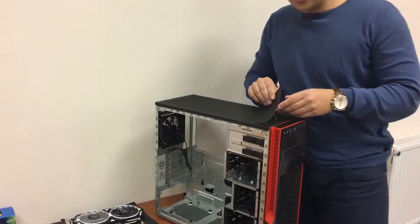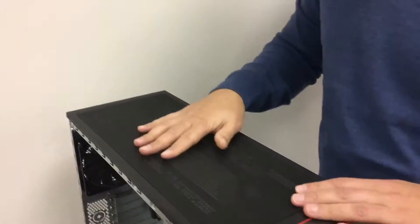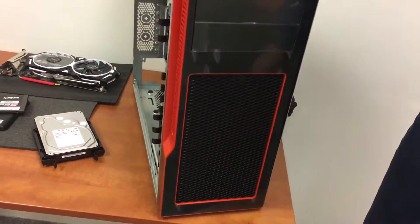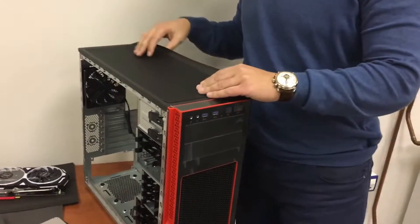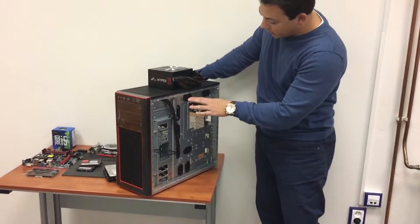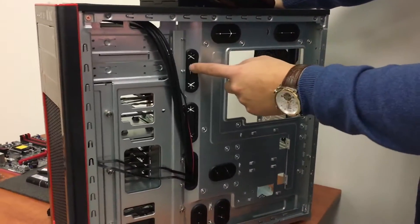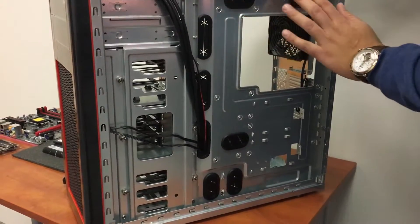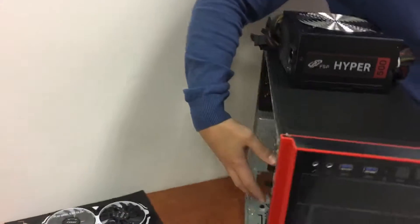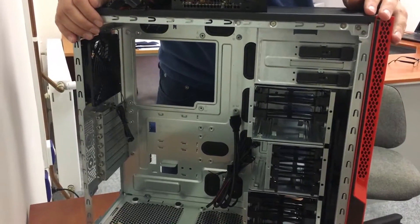Another nice feature is the magnetic shield for dust. You have one here, one on the bottom, and one on the front — it just keeps your case nice and clean. There's also nice cable management. You can go through the holes with the cables, which means you keep all the cable stuff here very nice and clean on the front, so you can see actually just the motherboard, graphics card and other stuff you have.